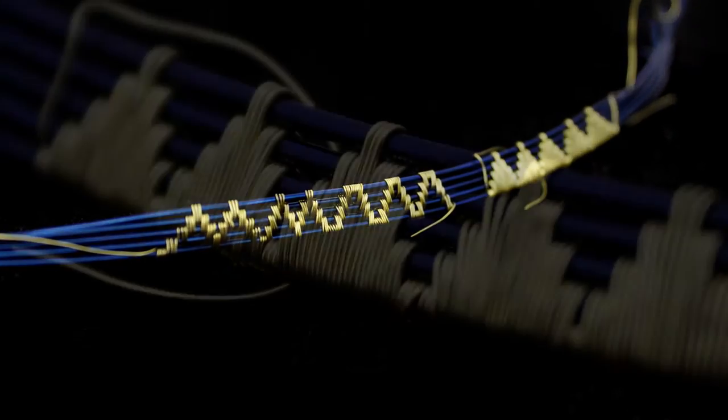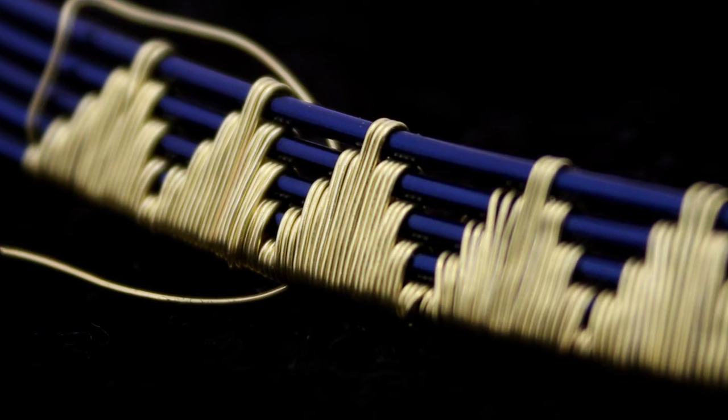We decided to run this workshop as we had a lot of people who were contacting me to say that they're struggling with varying issues when it came to weaving itself. We wanted to be able to offer a course that dedicated learning these techniques and mastering them.